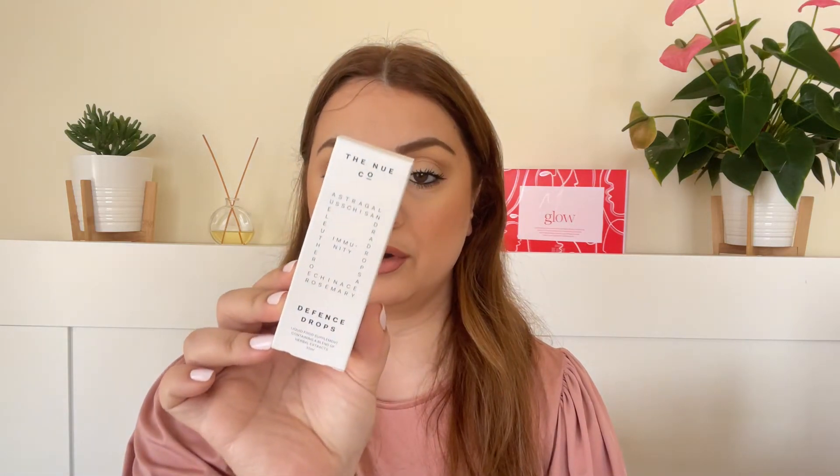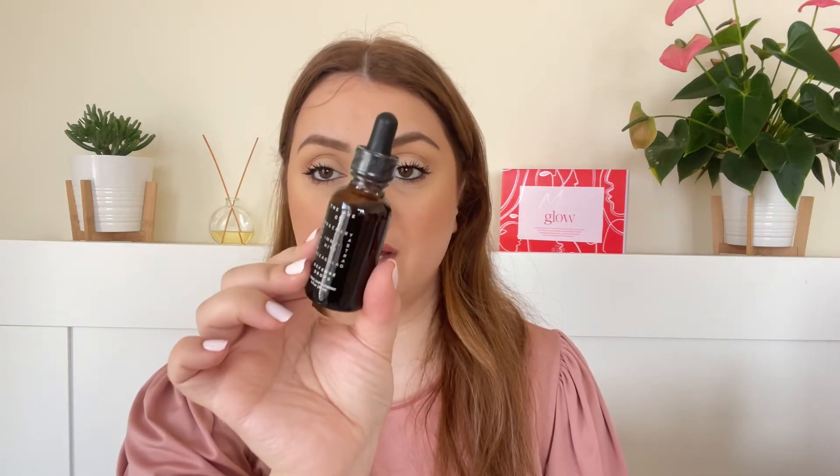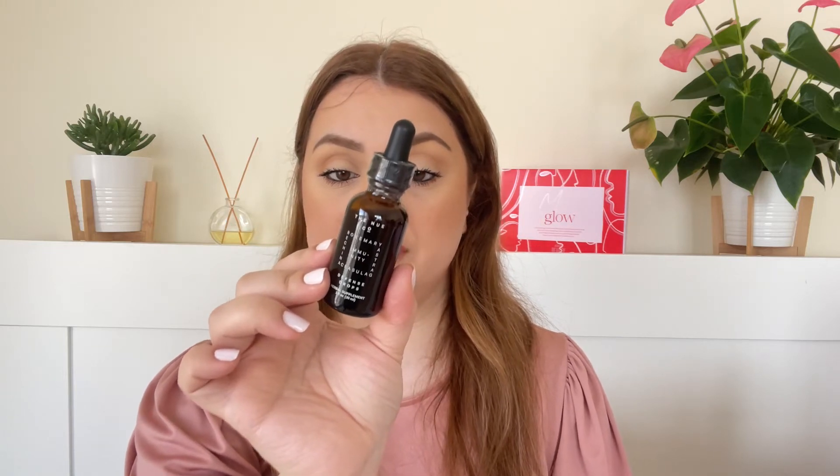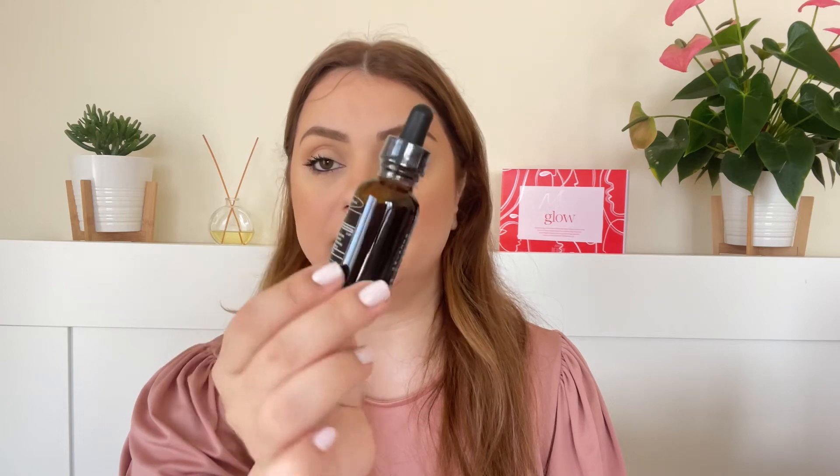Next we've got a supplement by NuCo — the Immunity Defense Drops. This is a full size and is supposed to have botanical extracts that help the immunity system or help your body defend itself. I think this is great especially around this time of year when it's flu season — I got COVID last year and I don't want to get it again, so hopefully this will help.